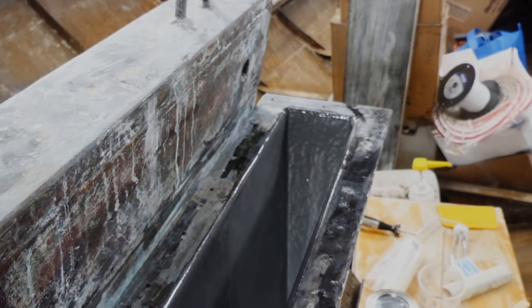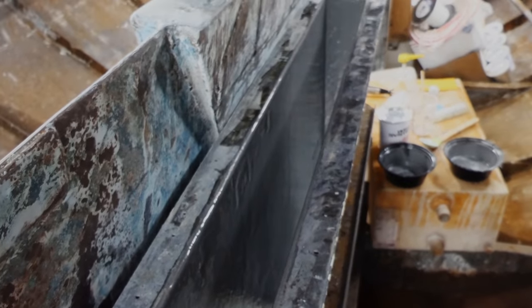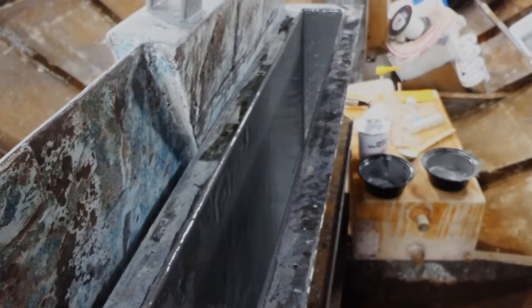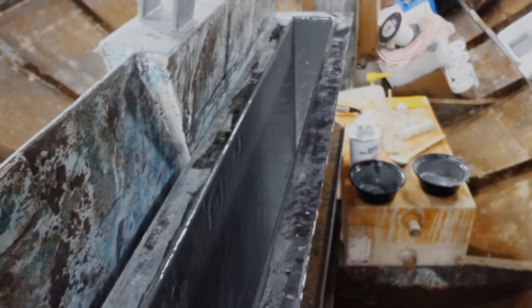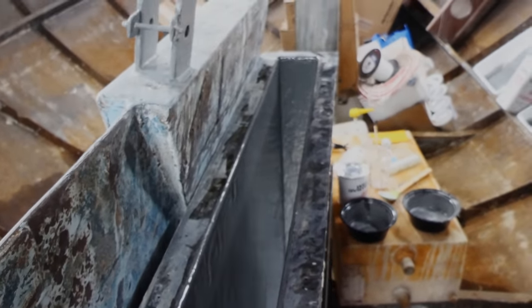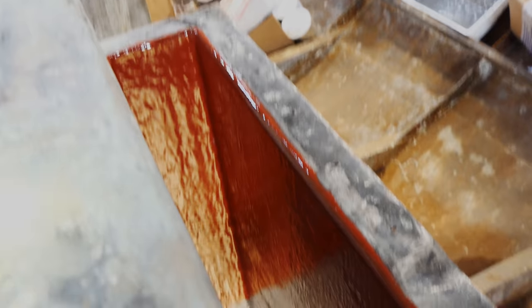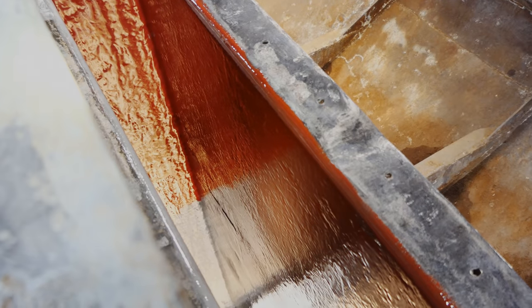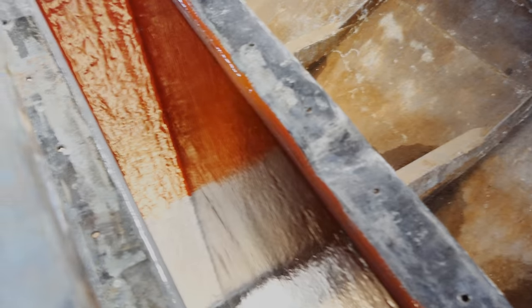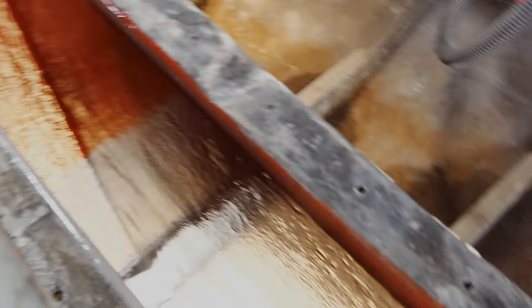So for today, I'm going to sand this down, and then I'm going to put on two or three more coats until I'm happy with the coverage. And I won't have to do any of the brush work at the ends, so that'll speed things up. All right, I got all the sanding done and I've been painting away. And Clever Octopus has a fantastic new color inside the centerboard box here.